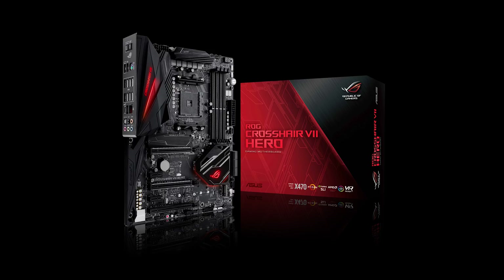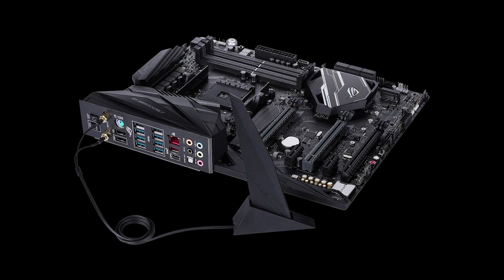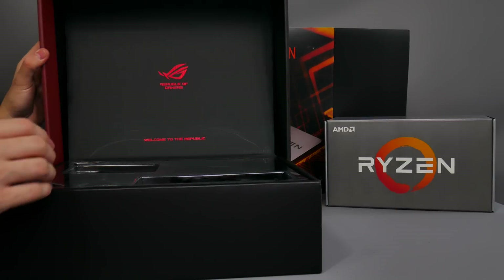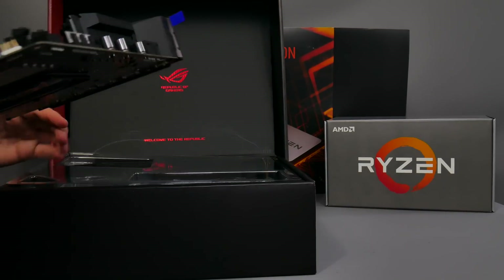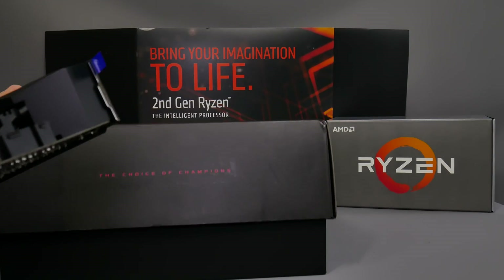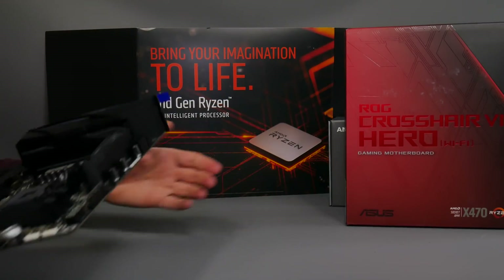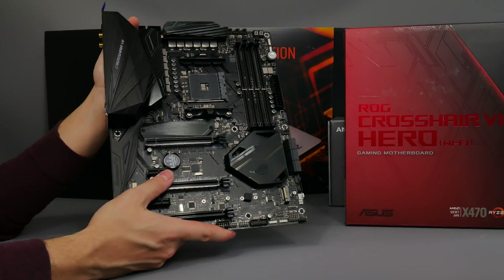Also in the box is Gigabyte's X470 Aorus Gaming 7 Wi-Fi, which I received separately from Gigabyte. This video is all about the king of the hill as far as ASUS is concerned — the new Crosshair 7 Hero. This is the Wi-Fi model, sporting the X470 chipset, and it's compatible not just with Ryzen second-generation CPUs but also first-gen CPUs as well.